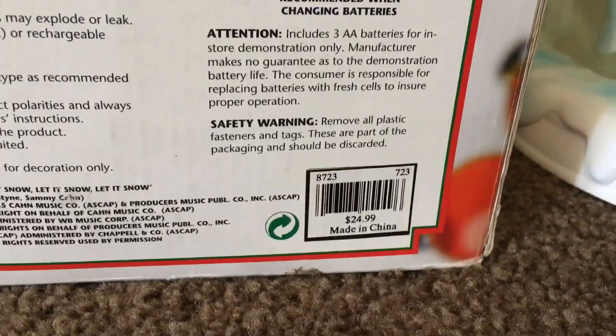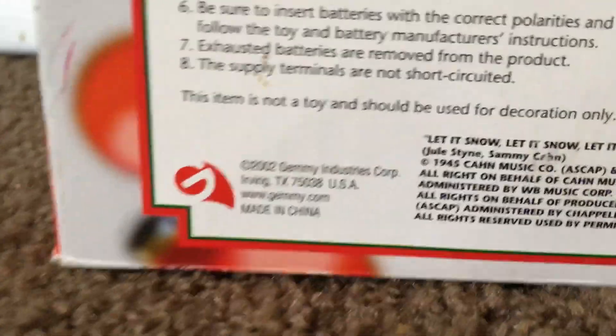The price on the back is $24.99, and it's marked 2002 Gemmy Industries. The other side of the box has the same information.